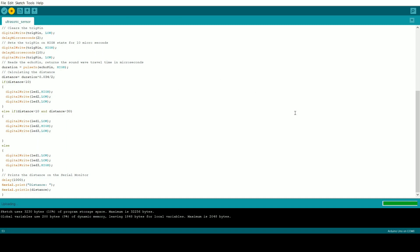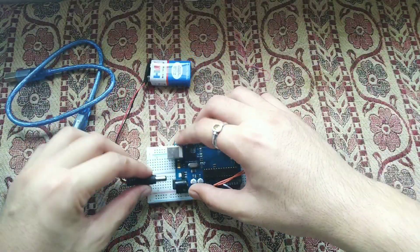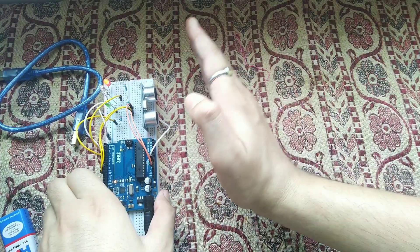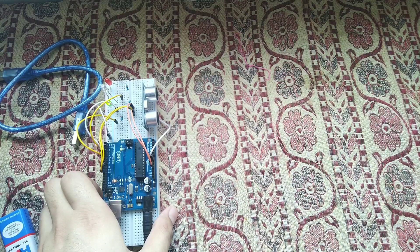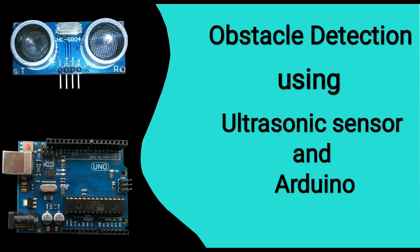After uploading, open the Serial Monitor and you can see the distance value printed every second. After dumping the code, give the Arduino a 9-volt battery power supply. In the demo, if the distance is less than 10 the red LED glows, if it's more than 30 the green LED glows — the project is successful. If you have any doubts, let me know in the comments, like and subscribe, and see you in the next video.